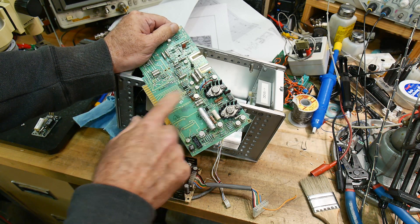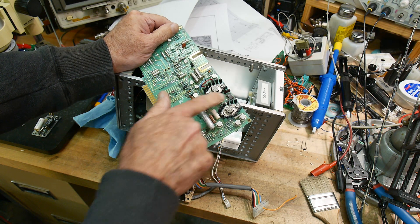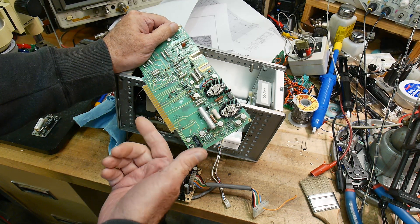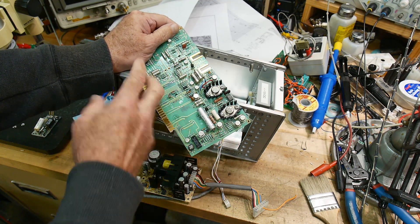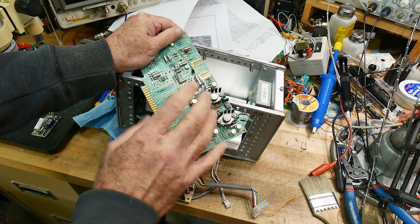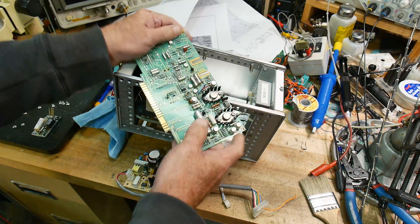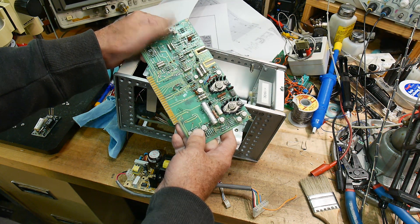There's not a lot of current in this particular design. The virtual ground is supplied by a little op-amp, and it's current-limited in the way that's in the circuit. Anyway, this board was designed to have a current draw around 30 milliamps, something like that. So they just didn't pay a lot of attention to high current.